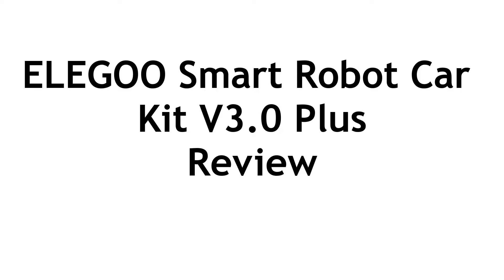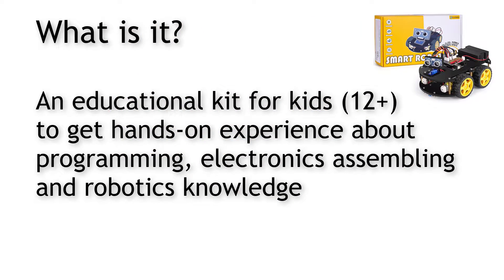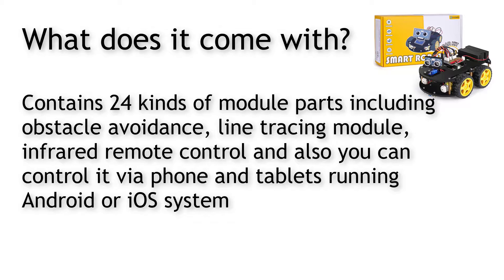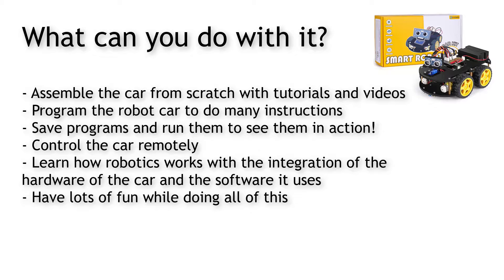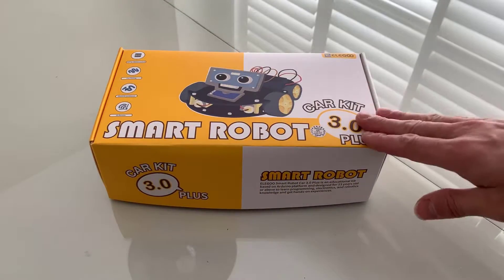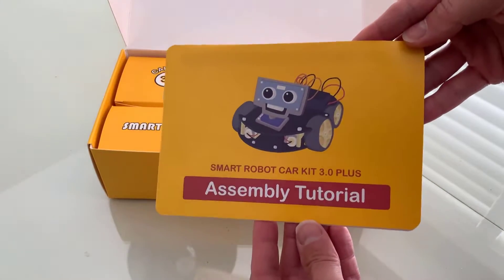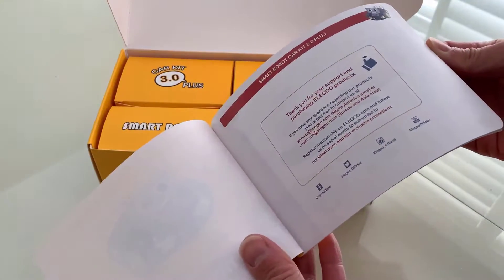From Eligoo we've got the Smart Robot Car Kit Version 3.0 Plus. It's a smart robot car, an educational kit for beginners to put together. Kids 12 and up can get hands-on experience with programming, electronics, and putting the mechanics together — getting the hardware and software to work together through all these modules. It comes with a lithium battery, which makes this the Plus version, so you can recharge it. Everything is nicely packaged with easy-to-follow instructions.